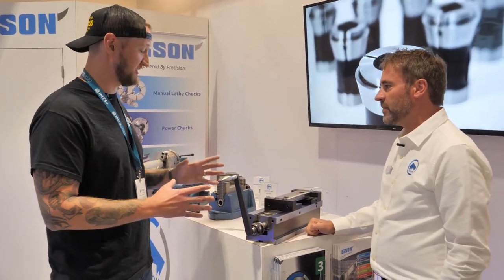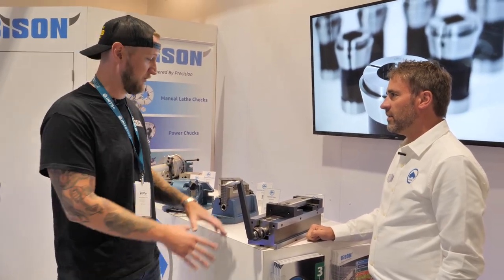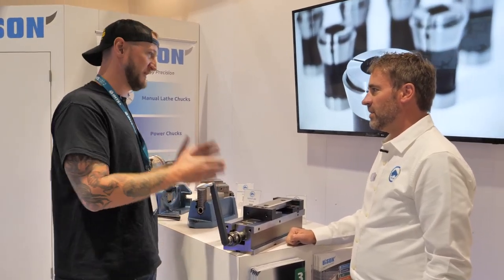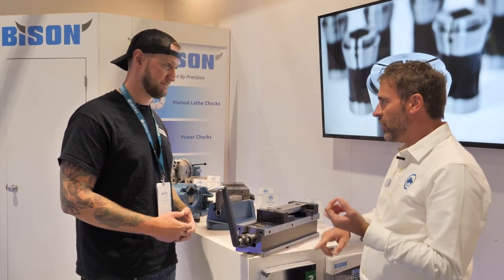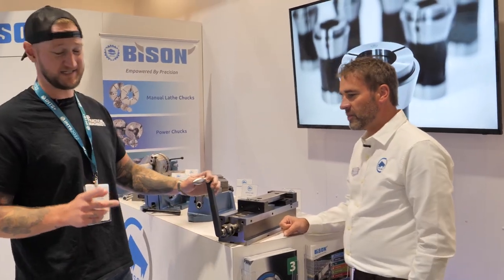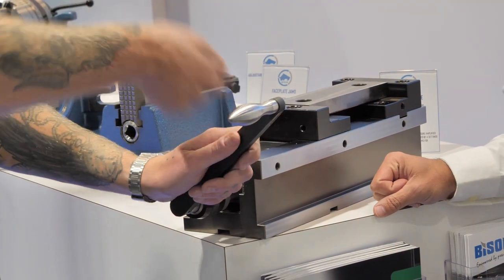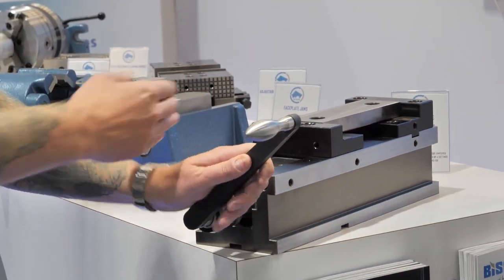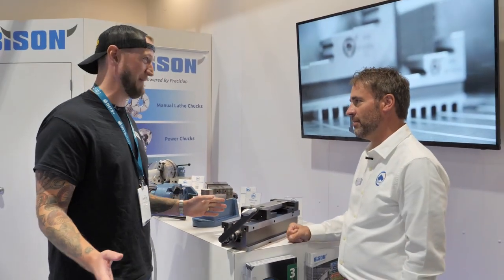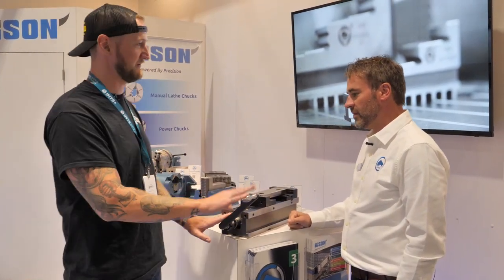This is really good for heavy milling. It also helps operators without upper body strength to properly close the vise — no more cheater bars or over-tightening. Over-tightening causes jaw lift, the part wants to fly out, you lose flatness — everything bad. If you hammer the jaws down and don't tighten the screws, the vise goes out of center. This completely eliminates that problem.